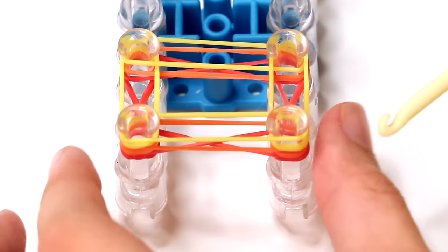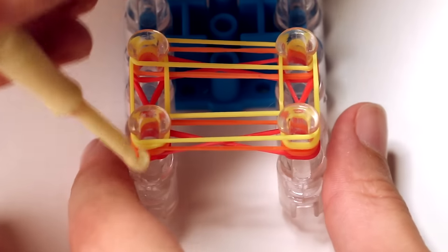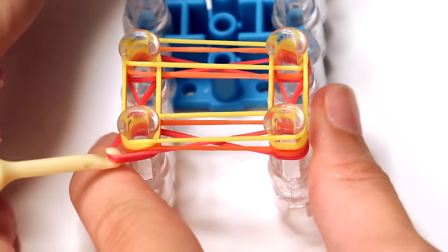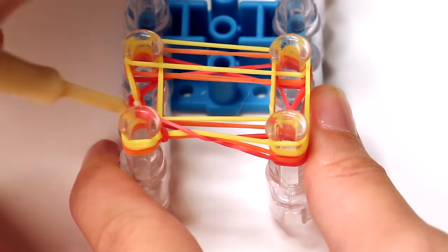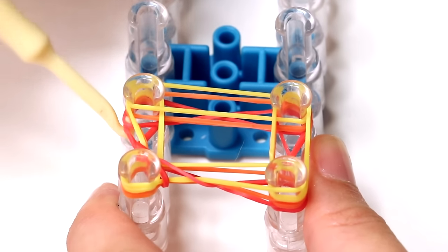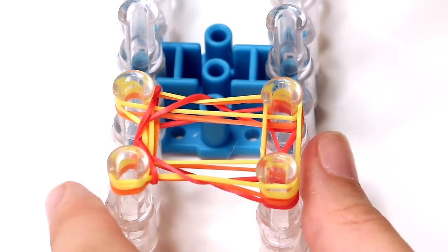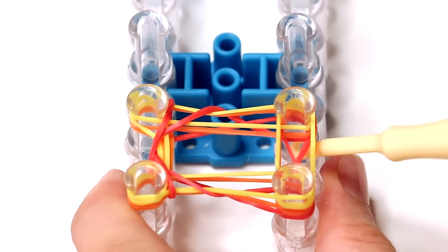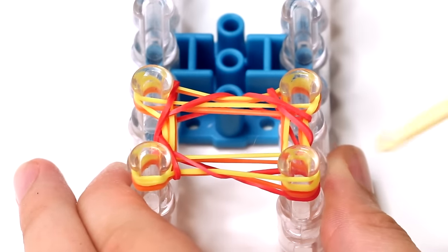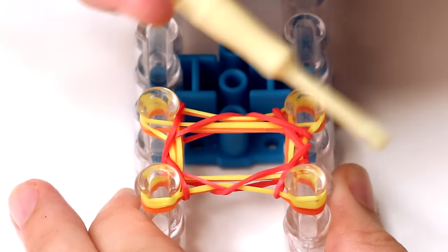Now that we have three layers on our pins, grab your hook and start hooking the bottom two bands on every pin, because per layer there are two bands on each pin. Grab the bottom two bands on each pin and make sure they're both the same color — in this case, both red. When they're in your hook, stretch them up and then over the pin.